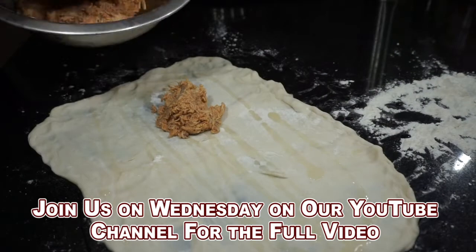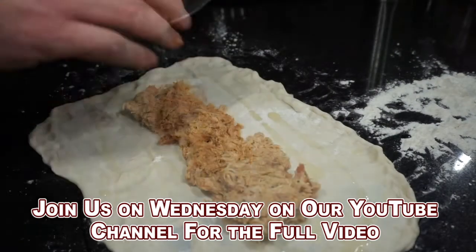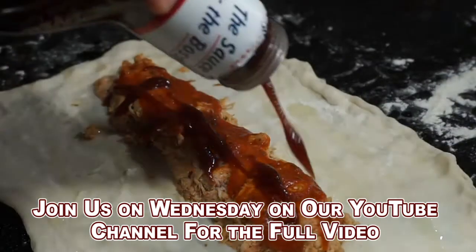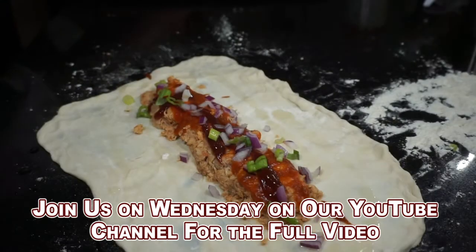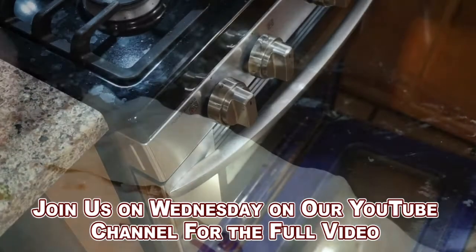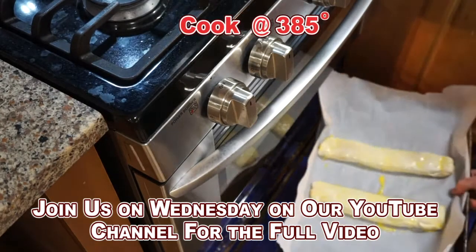Let's put our chicken mixture in the middle of the dough here and make like a log of sorts. Adding a little more tomato sauce, a little more barbecue sauce, and some vegetables. Roll it up and get it right in the oven at 385.